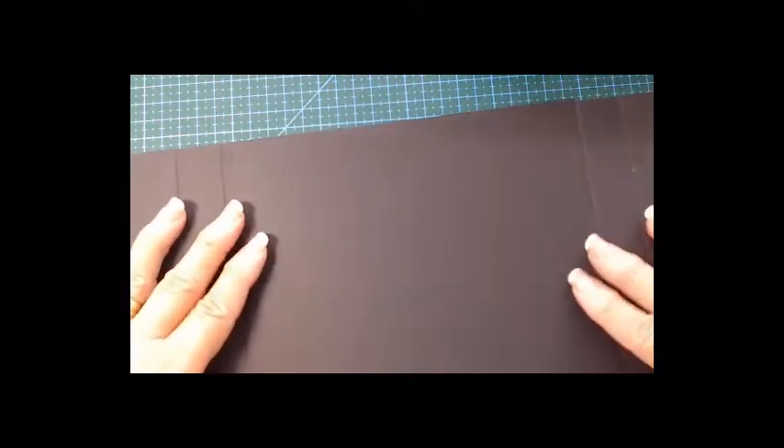We make sure the glue is spread evenly and burnish it. Now we're going to go to the inside — you can't even see that you've joined it. We can do the inside as well.